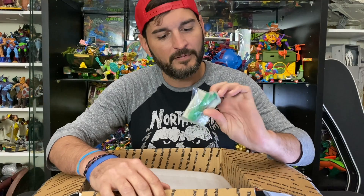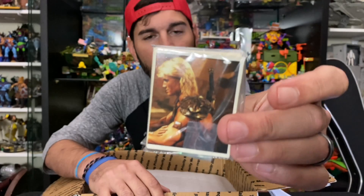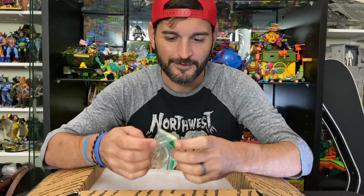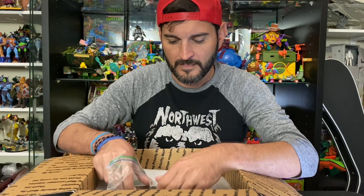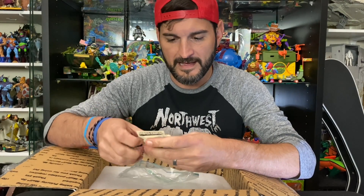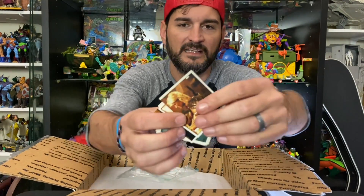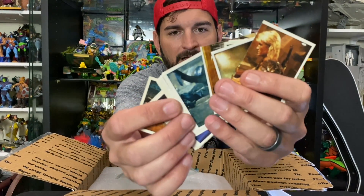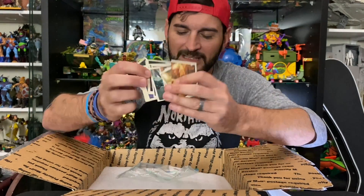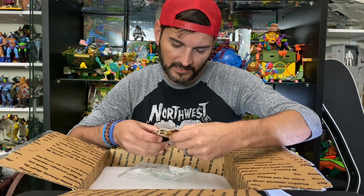On top already I can see these Masters of the Universe movie little trading cards. Let's take a look at these — I don't think I have any of these. They're just like movie scenes, different shots. Love that, dude. Thank you so much, that is freaking cool. These are by Panini.